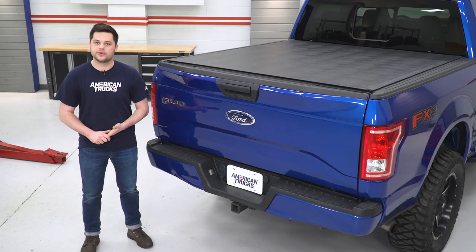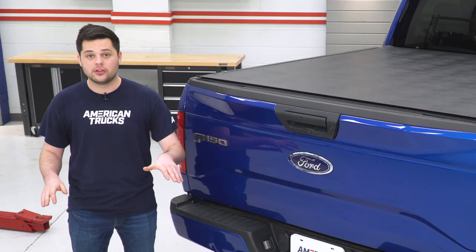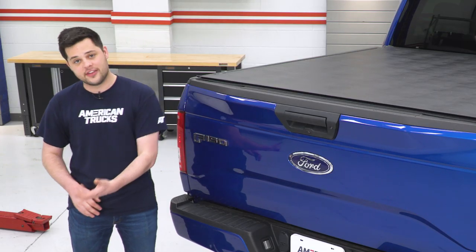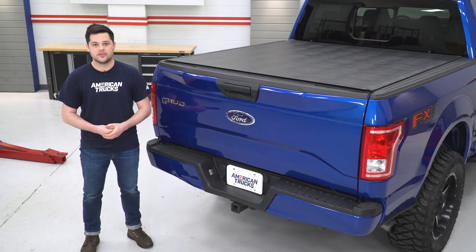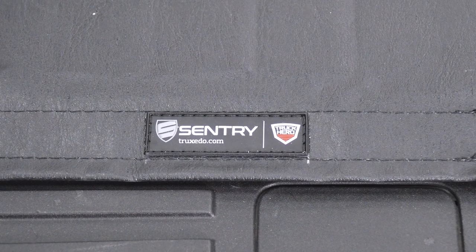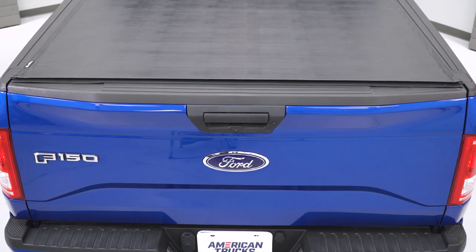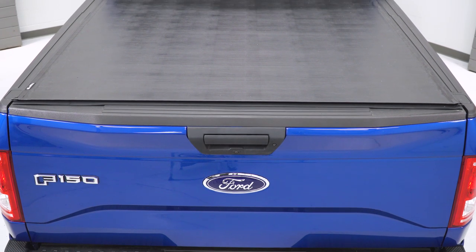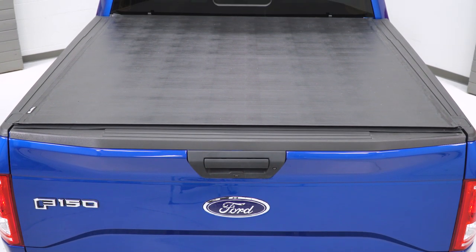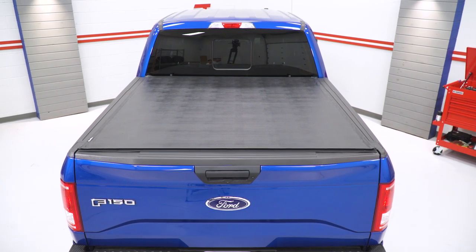Another great thing about the Sentry is it does allow you to keep some of those low-profile looks, so you get the looks and the security of a hard roll-up tonneau cover. There's really no downsides with this one. This thing looks right at home on the back of our '17 F-150 here — it looks like it could have come as a factory option on this truck, and it's going to give you those looks on top of that security. You're really getting the best of both worlds here.